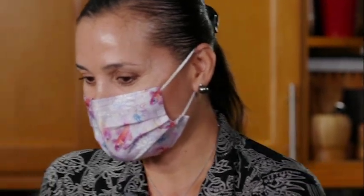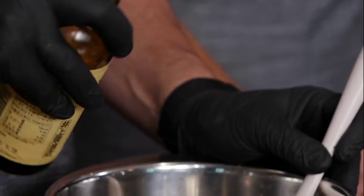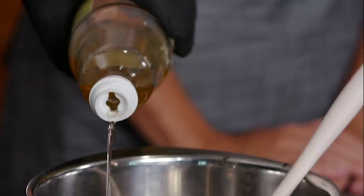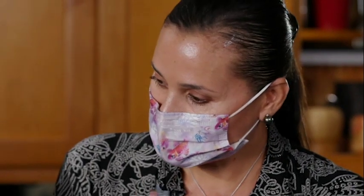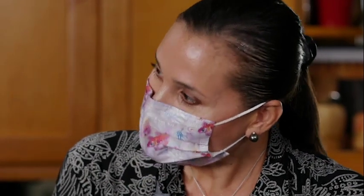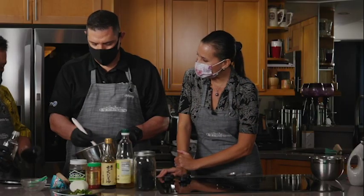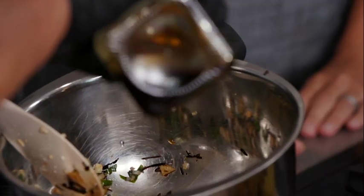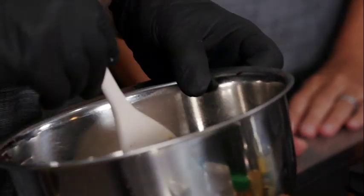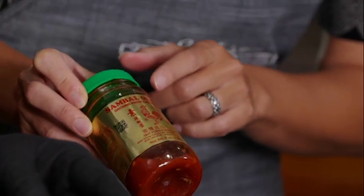Now we're just going to add some shoyu — one and a half tablespoons. And then vinegar, about the same. I'm using rice vinegar; apple cider vinegar would work as well. The rice vinegar has the sodium in there, which is good. And then some sesame oil — about two teaspoons. The other thing I like to add is some sambal alek. I really like it because it does have a little bit of garlic in it as well, so just a little bit.